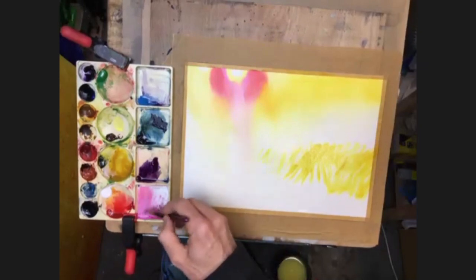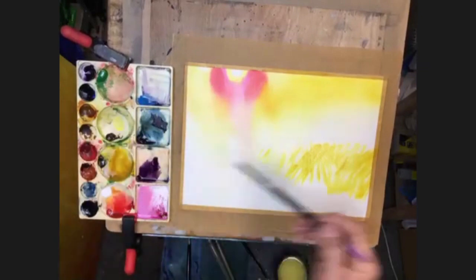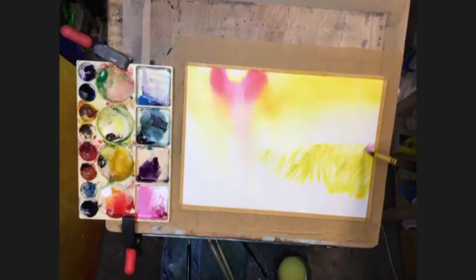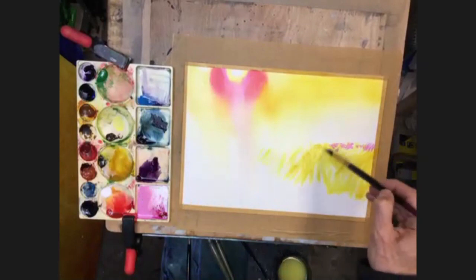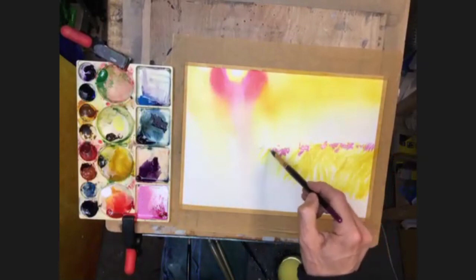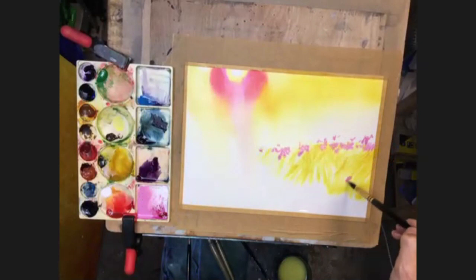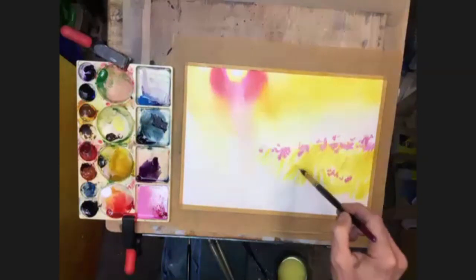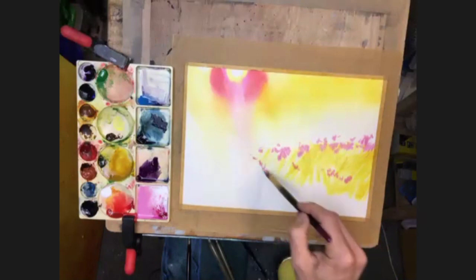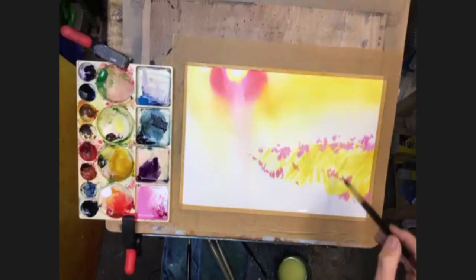I might even take a little bit more of that pinky color that we used in the sun up here - a little bit of white in it. Just drop a bit of that in as well in places while it's still moist, so it gives it a chance to mix and merge. Build that down there. Clean the brush off.